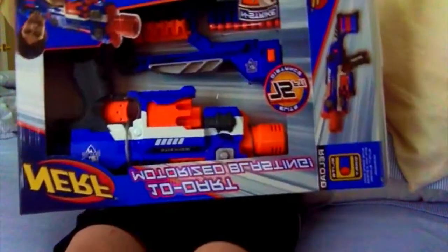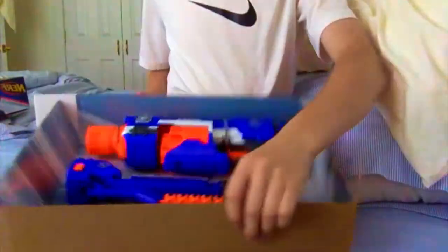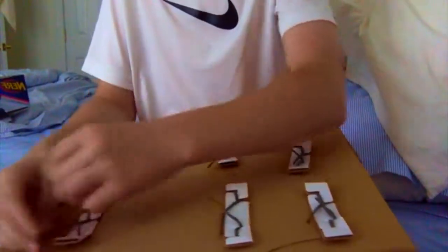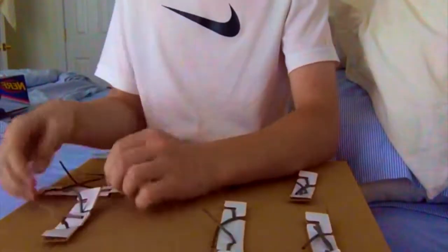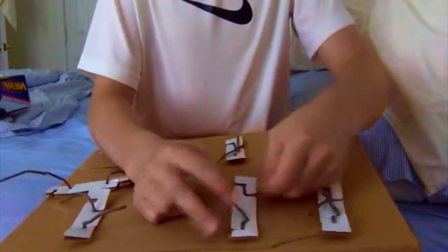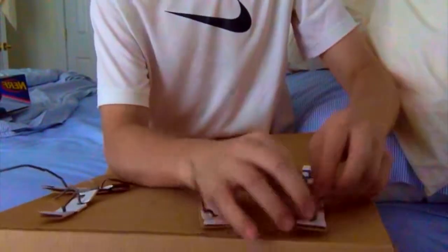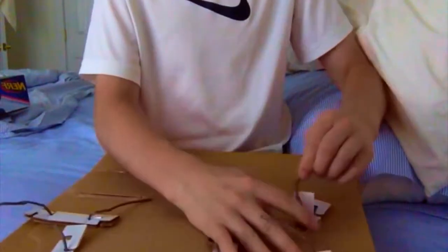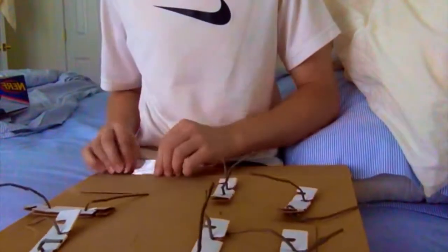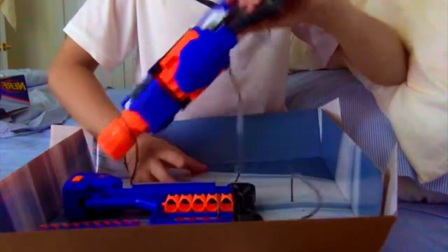So the box opens up and you pull the blaster right out. I'll start working on some of these ties — they're not really twist ties, they're in like cardboard inserts, which is kind of weird. Once you undo all of this, the blaster and the stock should just slip right out.